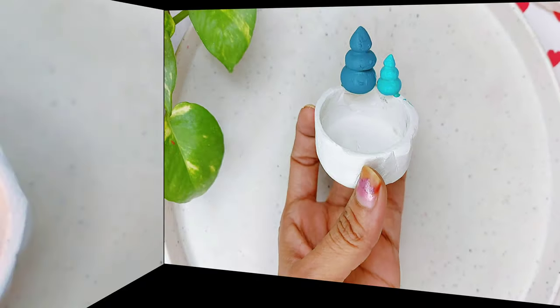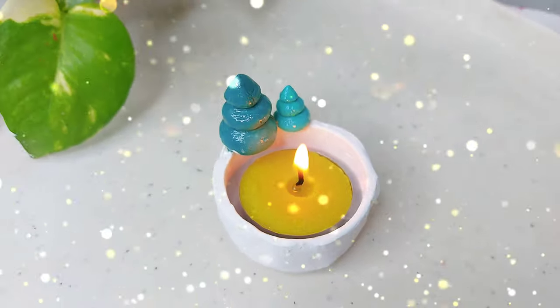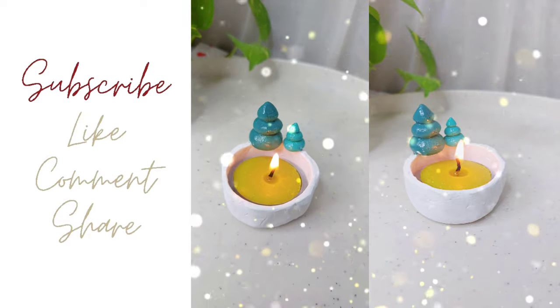And that's it — a simple and small candle holder is ready! If you like these DIY ideas, please don't forget to like, share, and subscribe. Thanks for watching, bye!